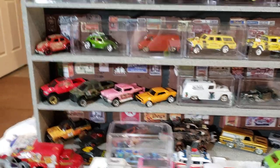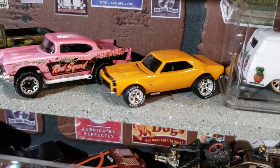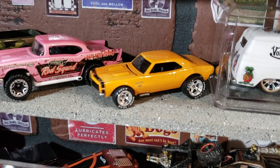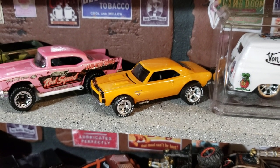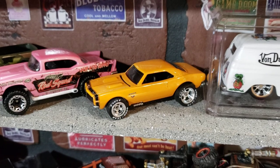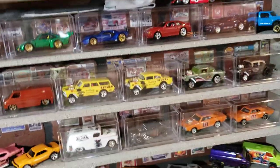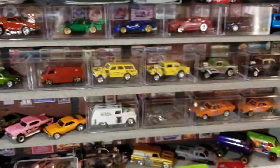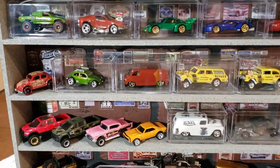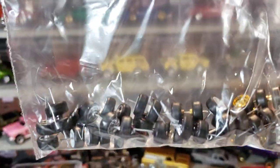I just got them on eBay. It's some chick — it's Sharon something in Malaysia. But she had a bunch of different kinds. I got a bag of those, and she actually throws a couple extra in there, a few extra.